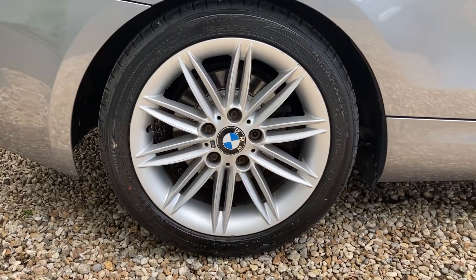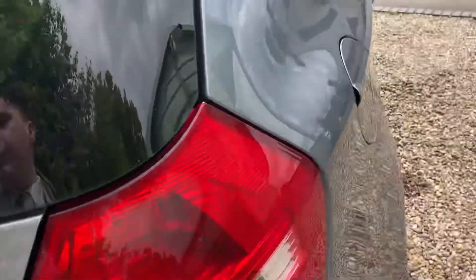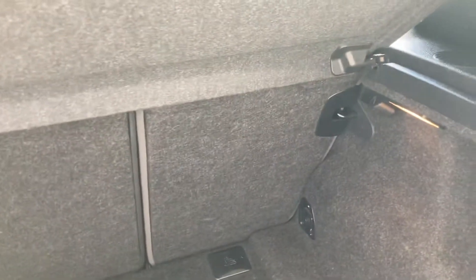These 17-inch alloys looking very nice. So if we pop the boot open, we can show you inside — a very big boot for this, surprisingly, small hatchback. It is very nippy, nice and easy to drive, but with a very nice big boot back there.